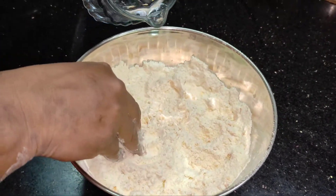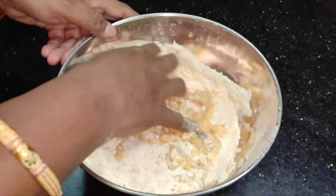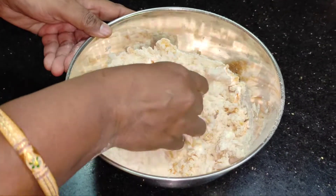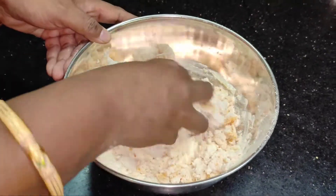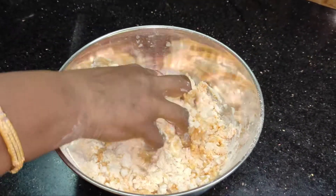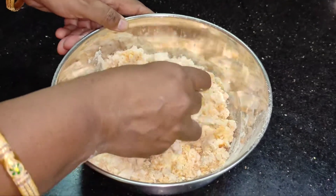Now let's talk about the measurements. You will have a lot of taste. If you want to make a good batter, you will have a good consistency.